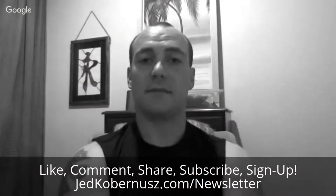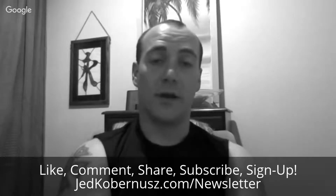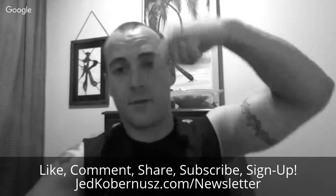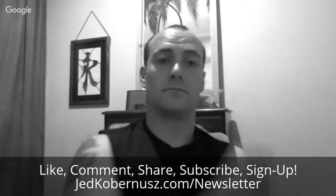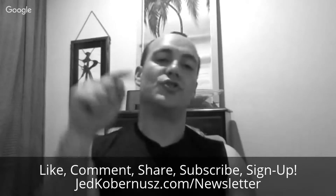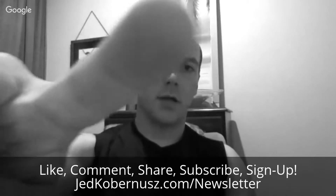Before I go, please like, comment, and share — it's the only way I know I'm helping you. I don't get paid for any of this. Have a great day. Please like, comment, share, and subscribe — wherever that button is, just push it.